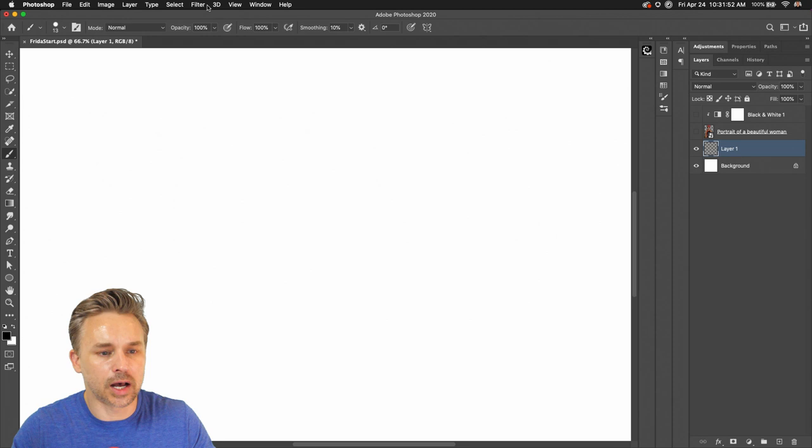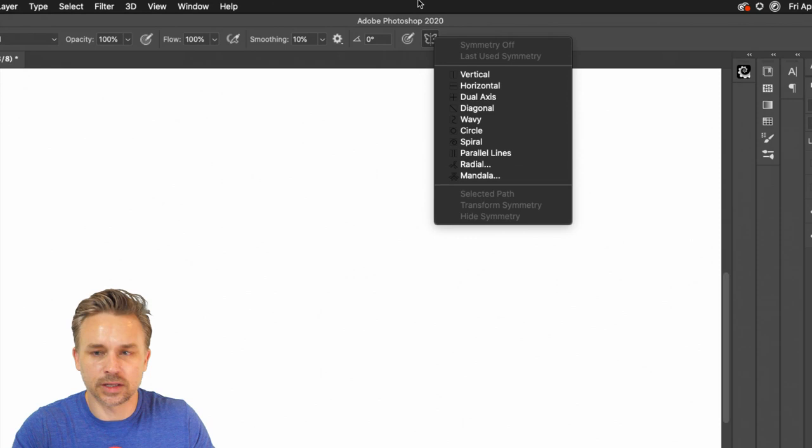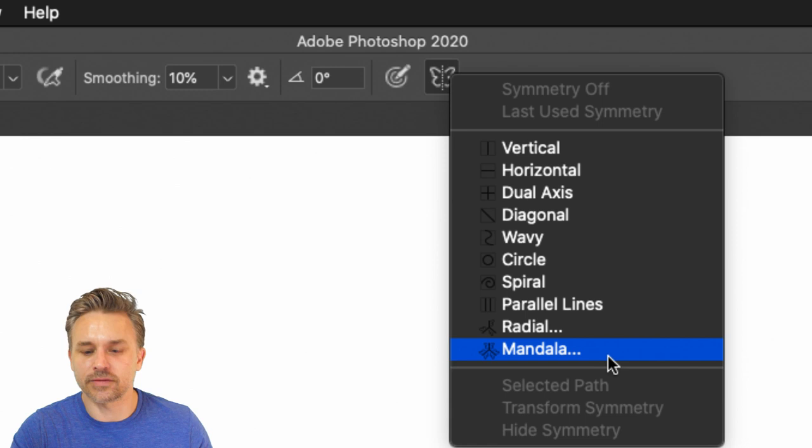Right up here you can see — typically when I paint it's not symmetrical at this point, I'm just using a mouse. We're not going to get a lot of gradation, but right up here at the top is our Symmetry Tool. Just click on that little beautiful butterfly. Good morning — wherever the day may find you.